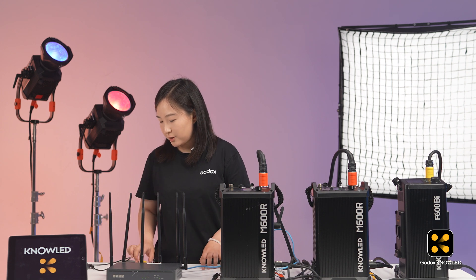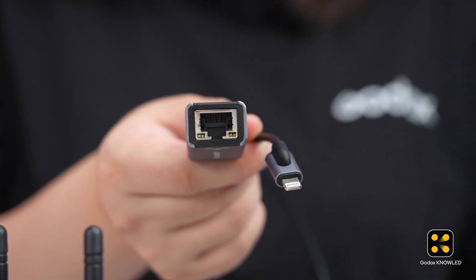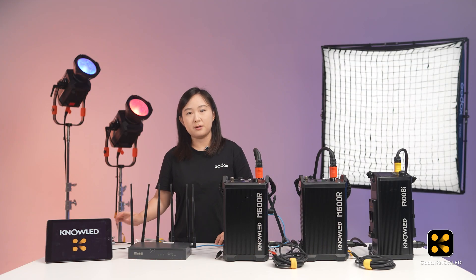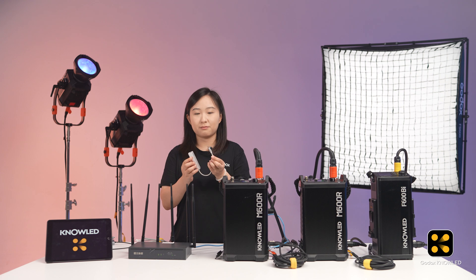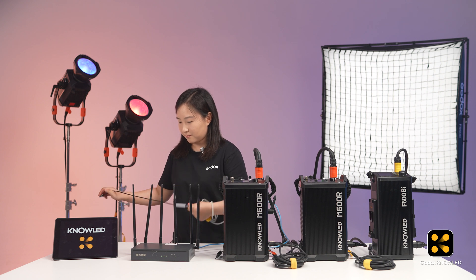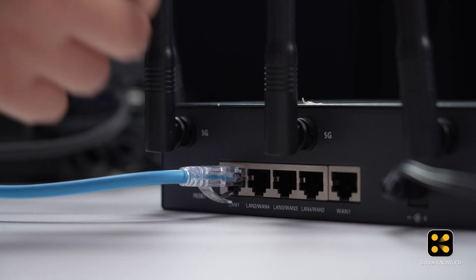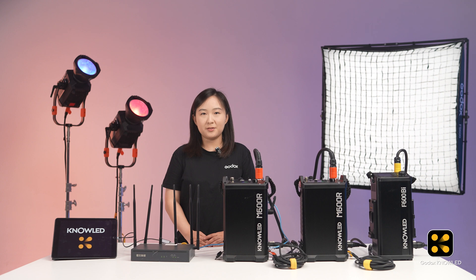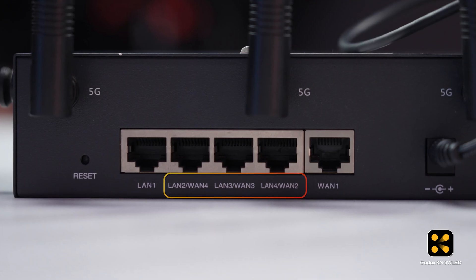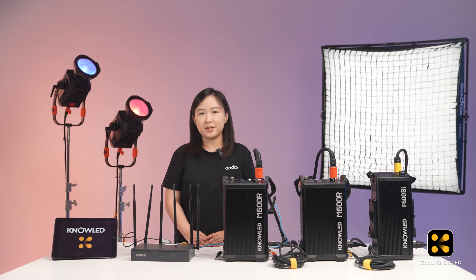Next, we just need to establish a connection between the router and the tablet. For this, we need an Ethernet cable and an Ethernet to Lightning adapter. If your tablet uses a Type-C port, no problem — there are plenty of Ethernet to Type-C adapters available. So let's connect the iPad to the router using this adapter. Plug the Ethernet cable to the LAN port of the router. On some small routers, you might see ports labeled LAN01, which can also be used — just plug it in and the router will automatically configure it as a LAN port.